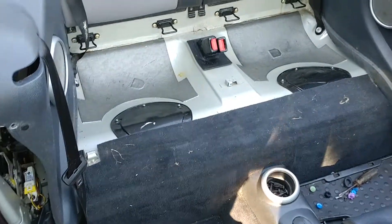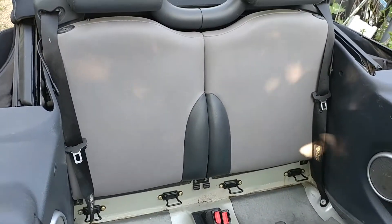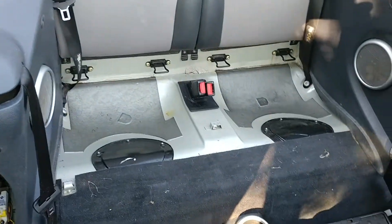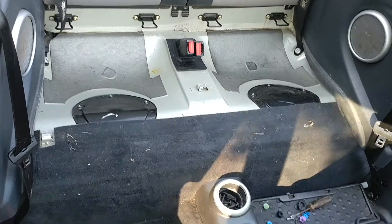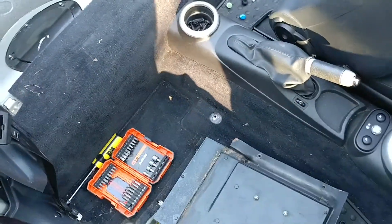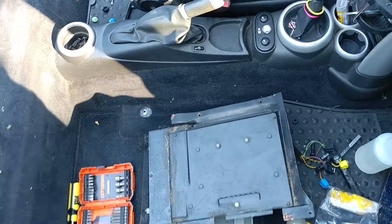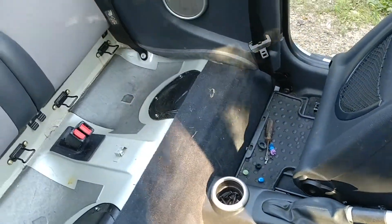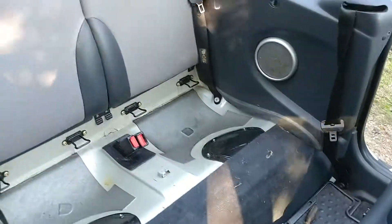Over the winter, every time we would put the top down it would be incredibly stanky — no other way to say it, it just plain smelled of mouse urine and it was bad. It would stink your right out, didn't matter where you sat in the car you could smell it, so I thought I've gotta find this problem.